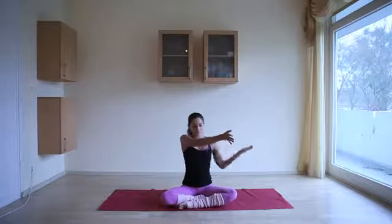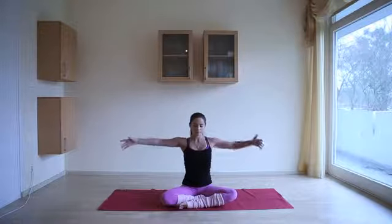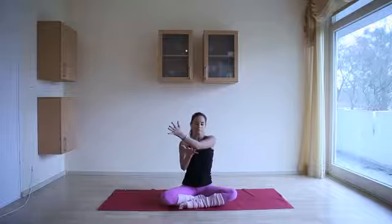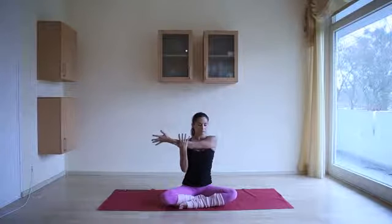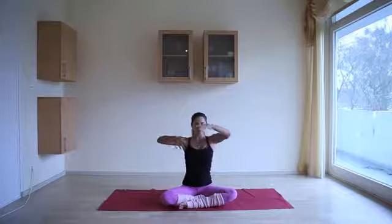Bring the arms out to the side. Bring the left arm in towards the chest. Bring the right hand to the left forearm and breathe into any areas of tightness. Open up the arms. Draw the right arm in towards the chest. Use the left hand on the right forearm. Keep the shoulder blades drawing toward each other, spine is long, pelvis tilted forward.